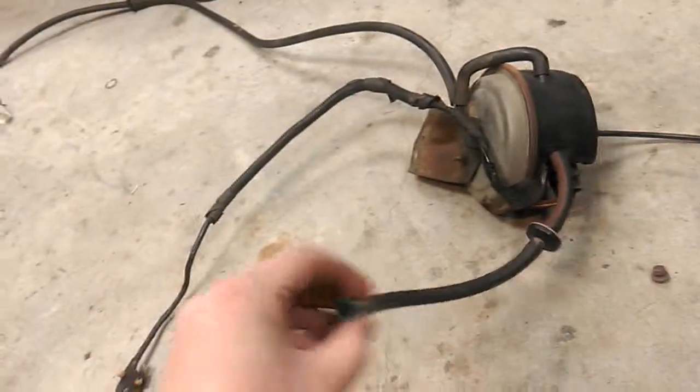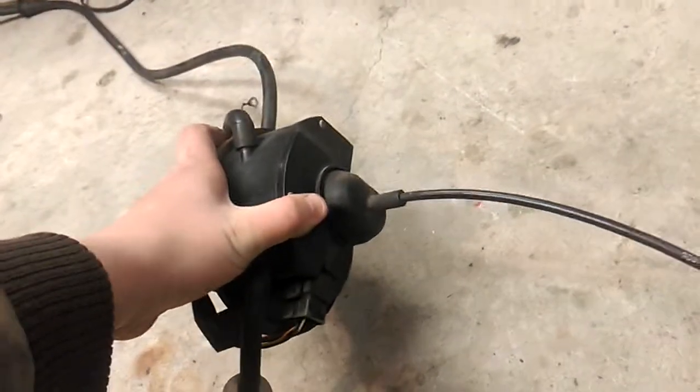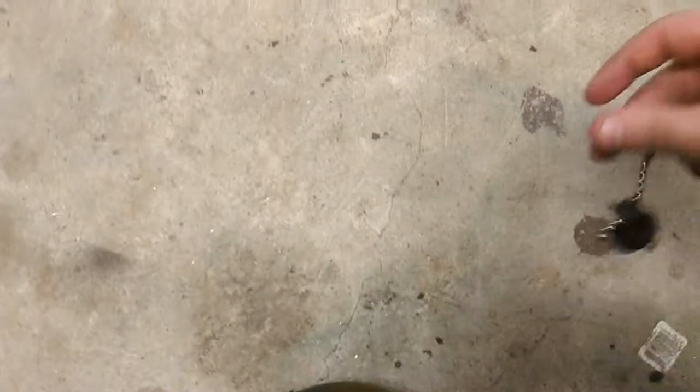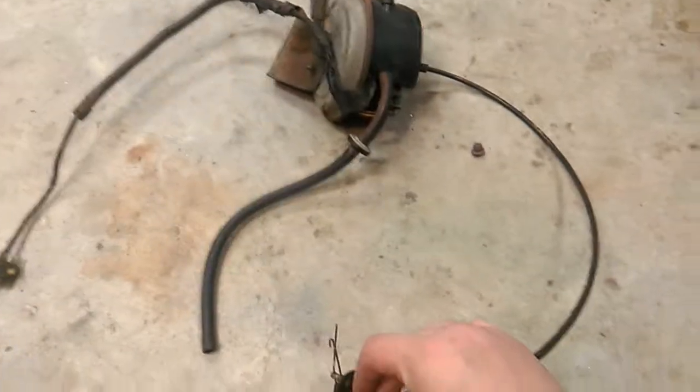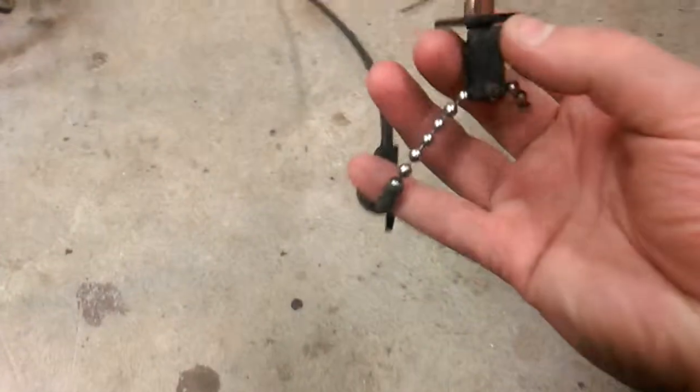Coming off the side here is the main vacuum input to the cruise control module. It goes into what I call the Christmas tree — the divider with all the different pipes that supply vacuum to it. It sits on the driver's side front strut mount, and wraps around to be in somewhat of this position.